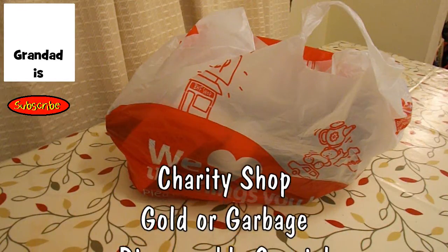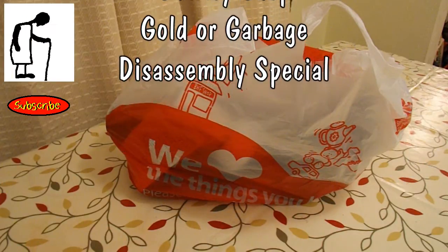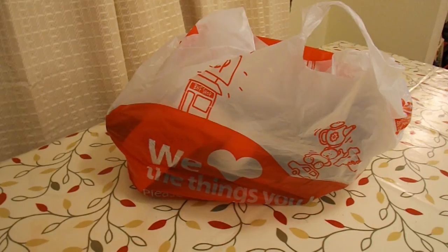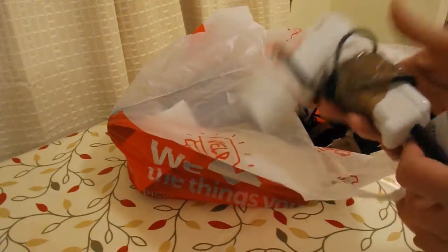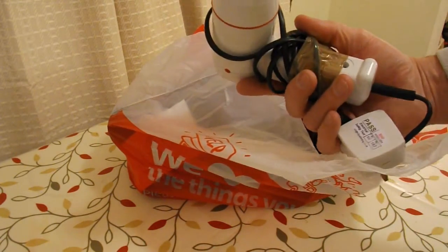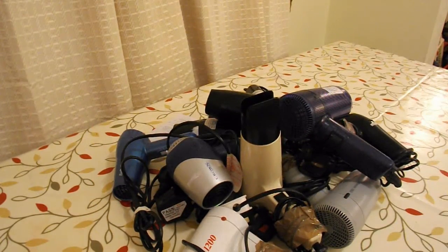I'm going to combine two of my playlist themes: my charity shop gold or garbage theme, and also my disassembly theme. The reason for that is I've been to one of my local charity shops and they had a bit of a special offer — hair dryers reduced to a pound, so I bought ten of them.